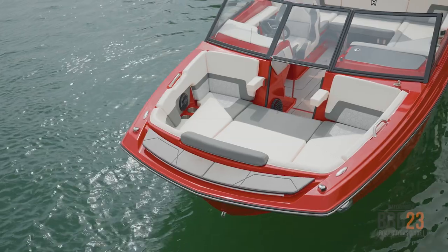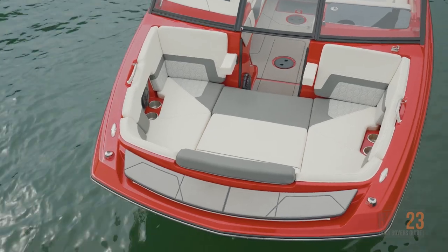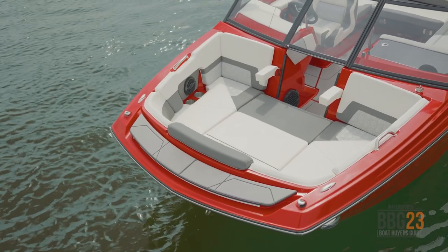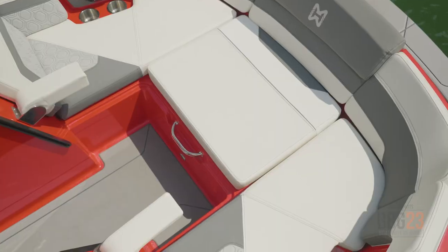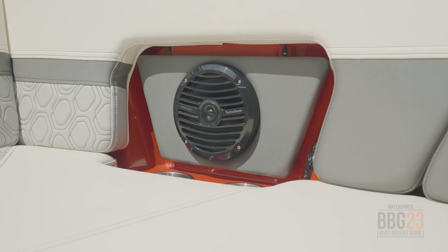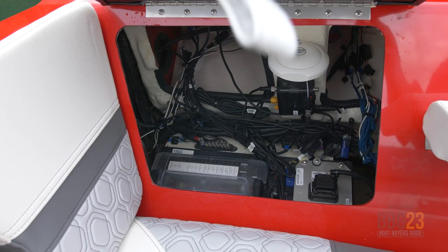Oftentimes with smaller boats people think you're not going to have a ton of space in the bow, but as you can see with the H20, there's ample room for multiple people to lounge comfortably. I like the fact that both sides have armrests and there's a center cushion that's removable, so you can either make it a playpen style or take it out if you want the walkthrough to carry through. You've got cup holders on both sides, speakers, and communicating storage on both sides — one gives you convenient access to your electrical panel.